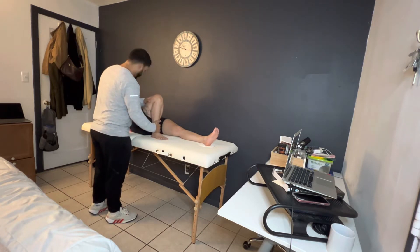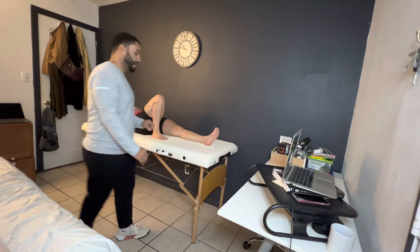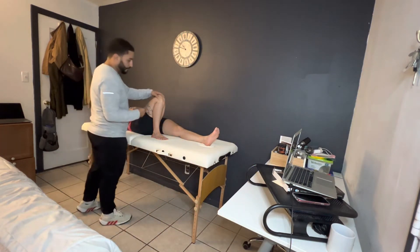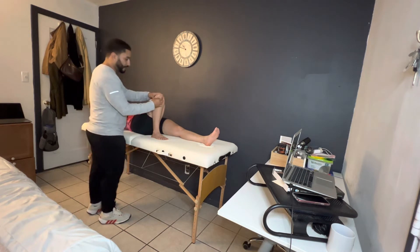I'm going to go ahead and leave your foot right here and measure the range of motion that we have in our knee. I'm going to go ahead and grab my goniometer and place it right here on the lateral epicondyle of our leg.